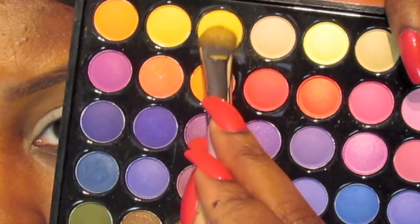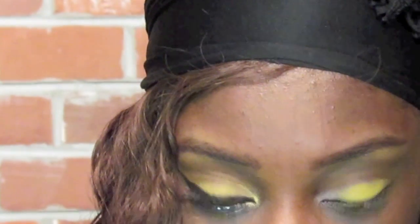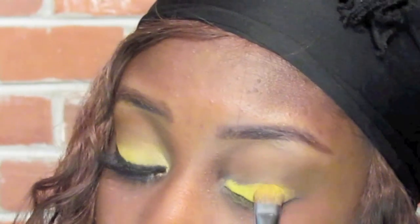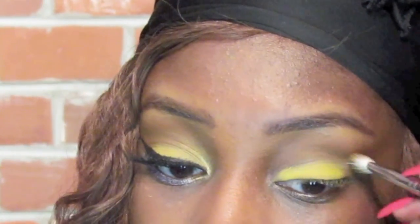Now using that same eyeshadow palette, we're going to grab that vibrant matte yellow color and place it all over the eyelid, over that white eyeshadow base. Then I'm going to blend it out with the same crease brush that I used before.